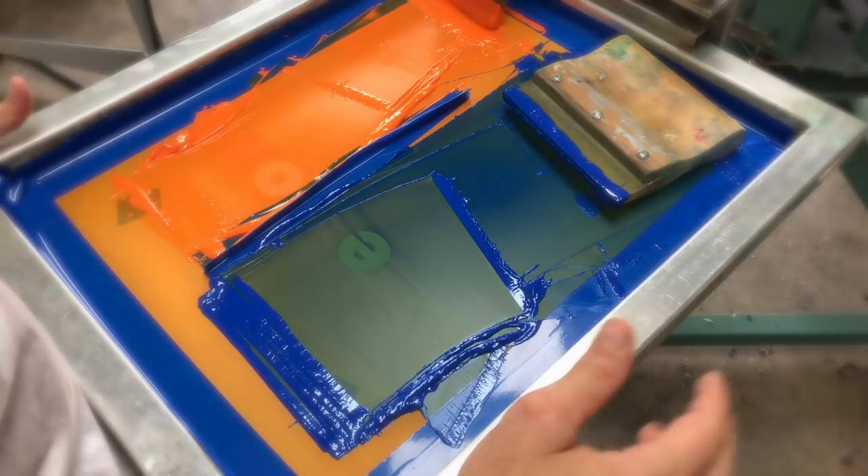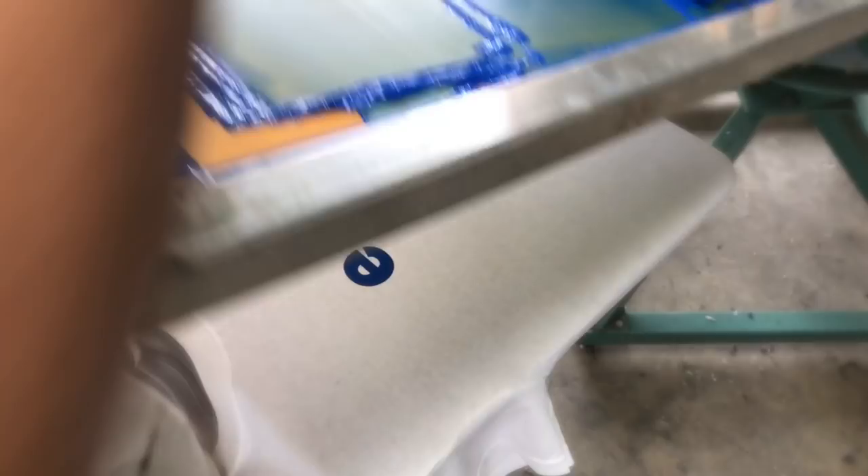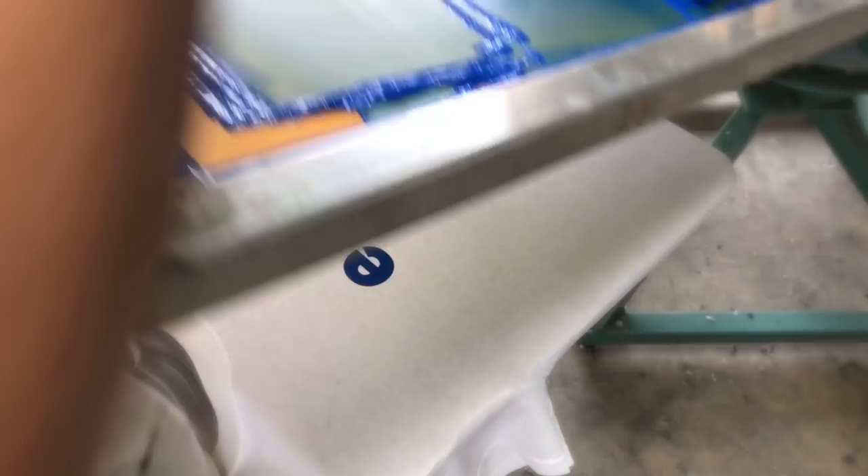Let's go ahead and load up a shirt and show you how this works. First thing I'm going to do are these two colors. I got my squeegee all cleaned up, I'm gonna do this royal blue first and do these all wet on wet. Okay, we have our orange and our blue down now.